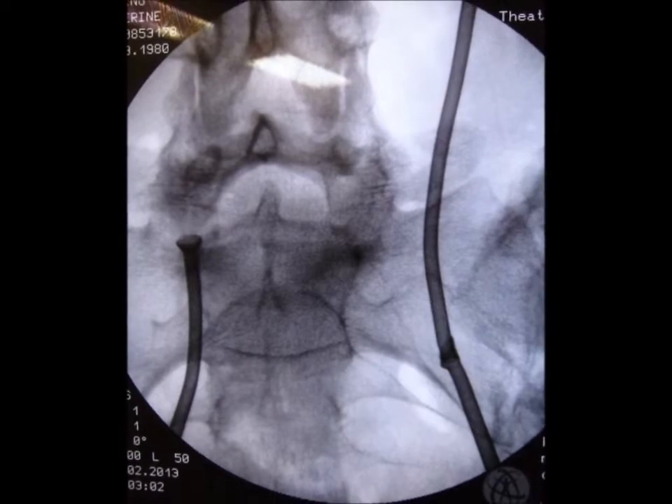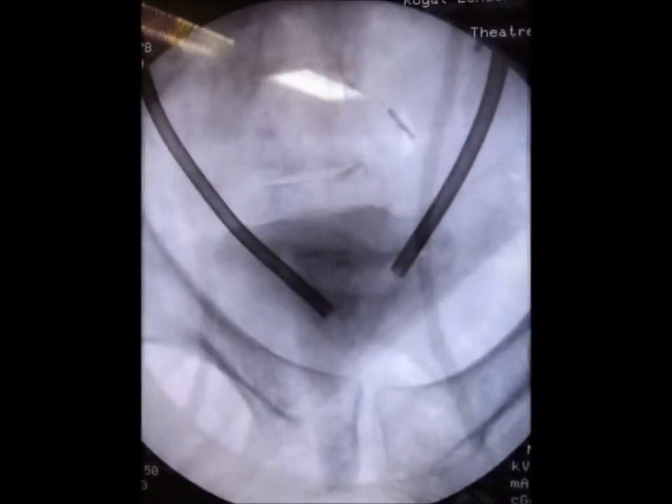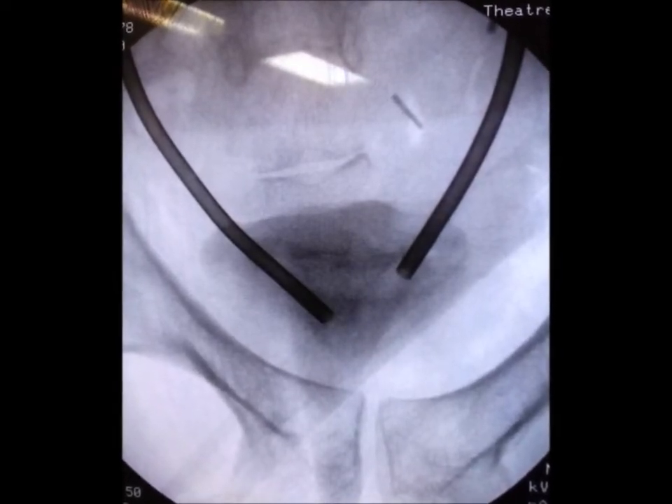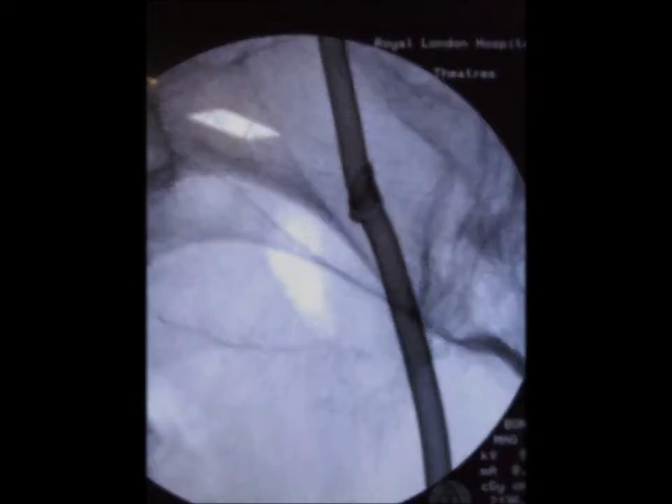Both MAMOCATs now bridge the ureteric orifices but do not protrude significantly into the bladder, which could cause stent-related lower urinary tract symptoms. The straight end of the proximal stent fits perfectly into the funneled proximal end of the distal stent. From previous insertions and endoscopic follow-ups, we know that this fit does not allow tissue ingrowth, nor does it lead to increased infection or encrustation at that particular joint.